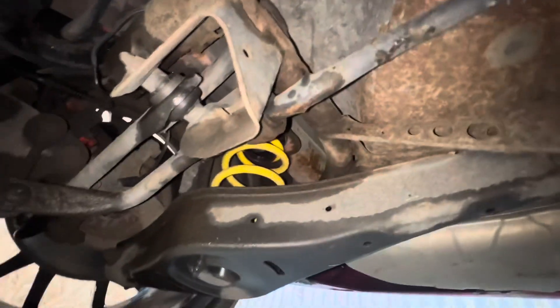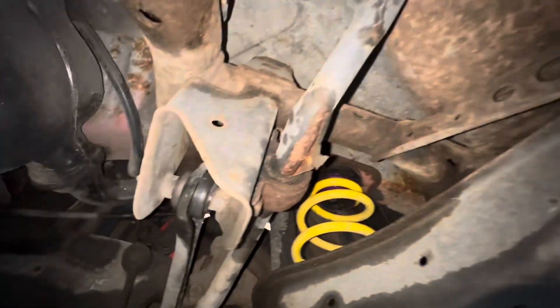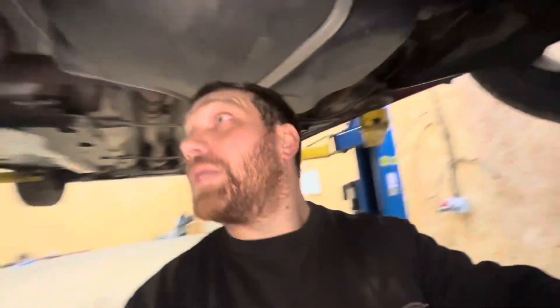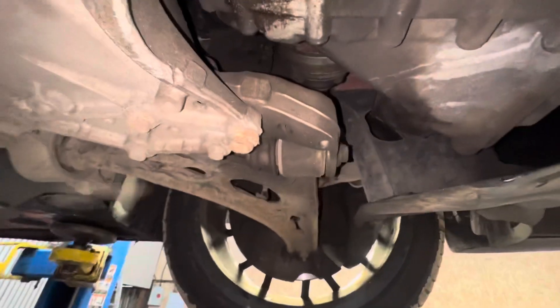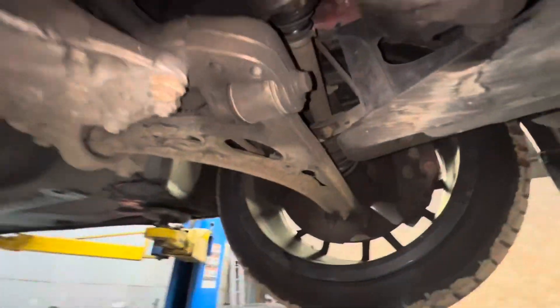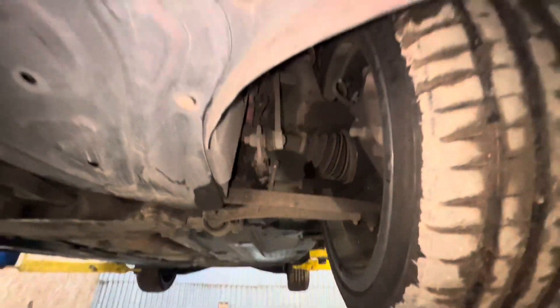At the back it doesn't seem too bad - a bit of corrosion. Maybe a new anti-roll bar, or just give that a lick of paint. I haven't got my van with me today so all my tools are at home, I can't give this a proper once over. But generally speaking, from underneath it's not too bad. I'm just a bit concerned about what's going on on this side to make that wheel not sit straight.